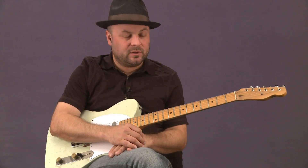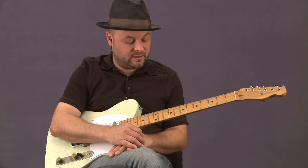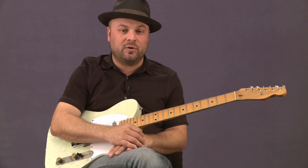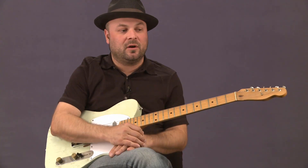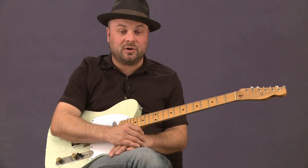Let's use D right now for these examples and some of these techniques. I'll start out with some pretty common three note country bends, and then we'll move through all the stuff. I might repeat a few things from previous lessons and pick those apart even more here. So let's just jump right in.